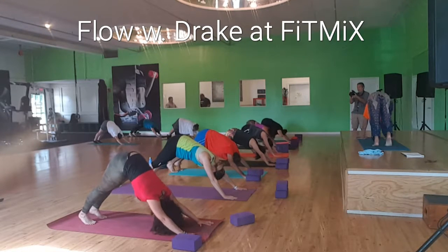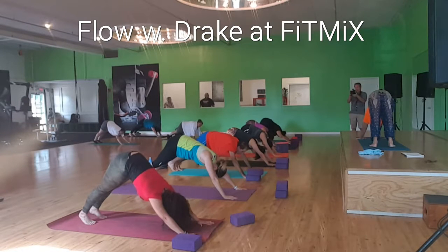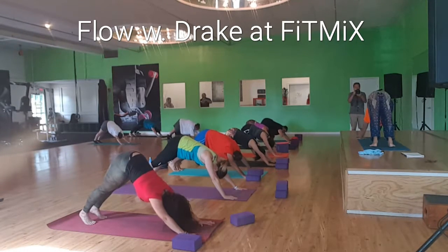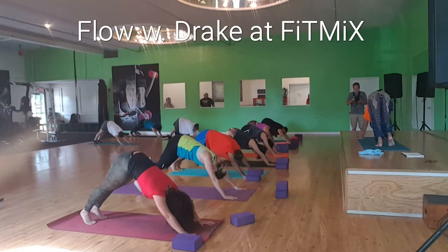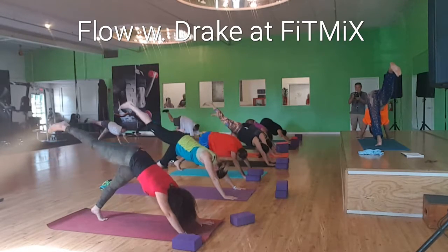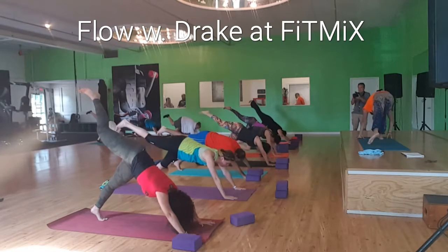That was beautiful. One more. Inhale, expand the ribs. Exhale, sigh it all out. Here, note the change. Raise right leg up behind you. Walking through, setting up for warrior one.